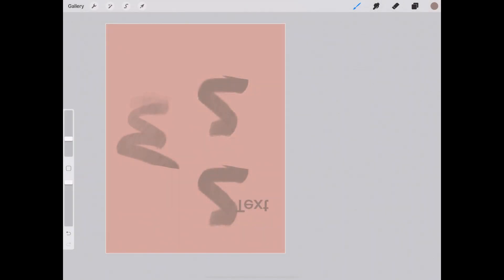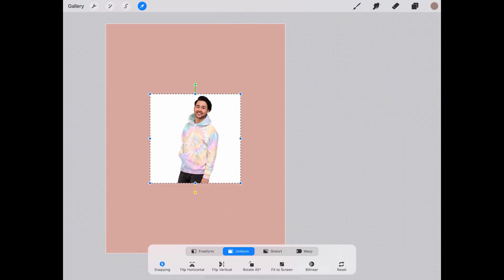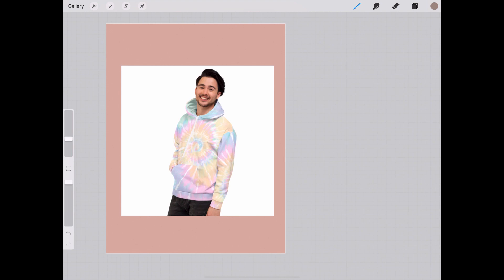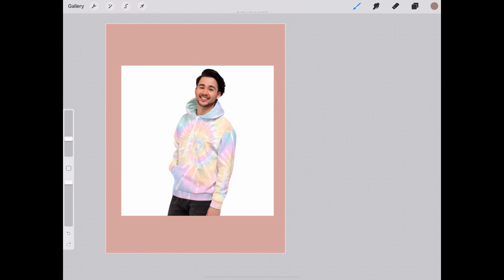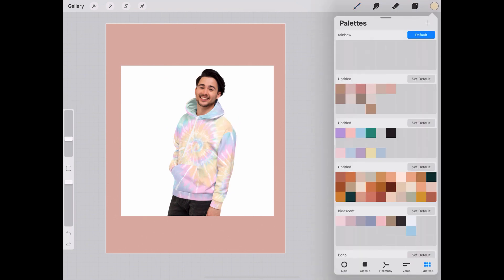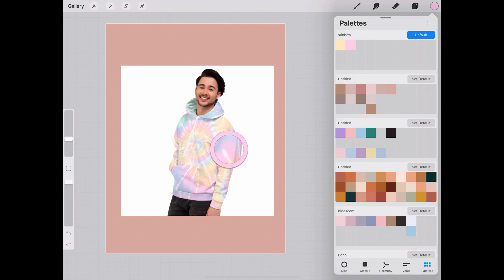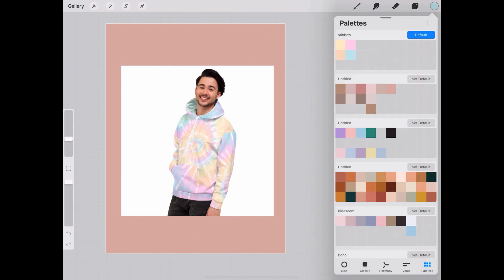The last thing I want to show you about color sampling: create a new layer, then add a reference photo — for example, one of my sweaters from my shop. To color sample, click the little square on the left side of the toolbar and a ring will appear. Move it around to sample the color you want, then tap it into your new palette. We'll pick up the pink, tap it in, then tap again for the orange, then the turquoise — that's how you bring in a reference image to build a color palette.